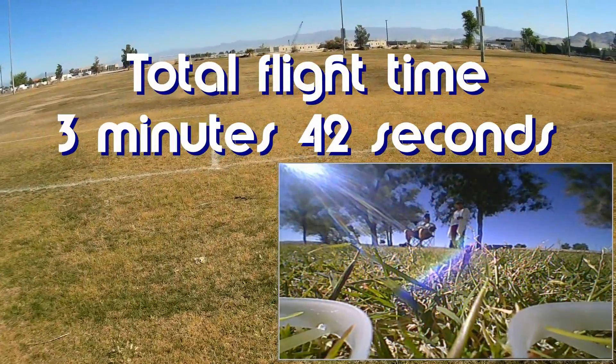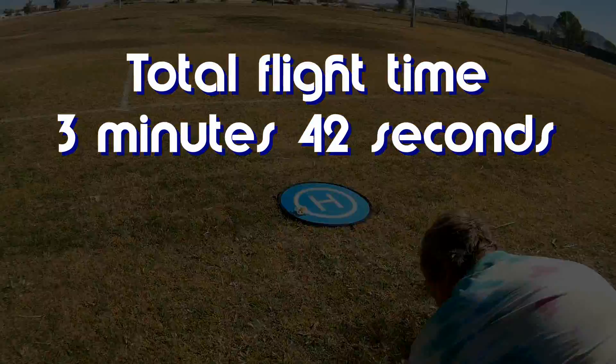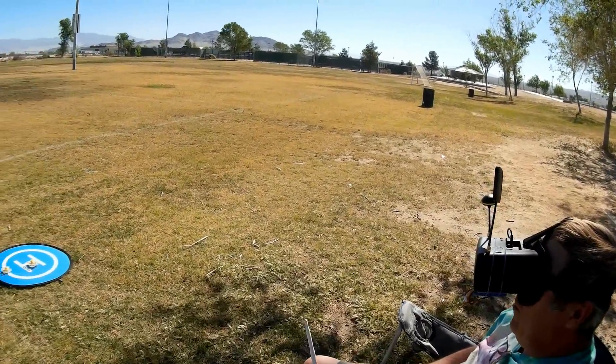Battery's getting weak, gotta make it to the pad — probably not. There we go, that's the flight time. Okay, let's try the Tiny7!